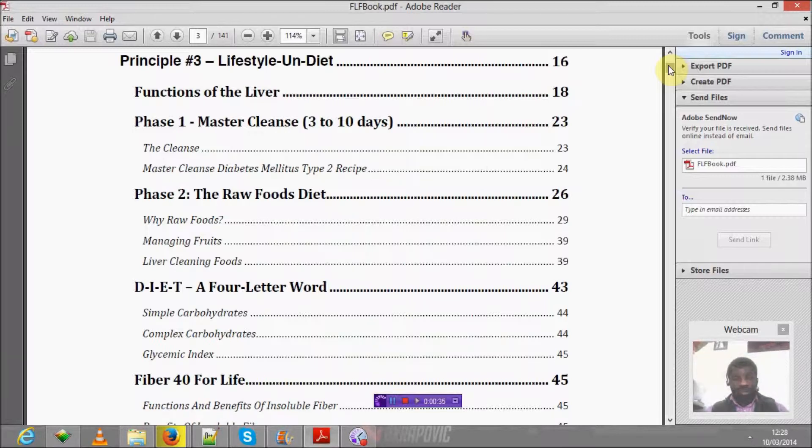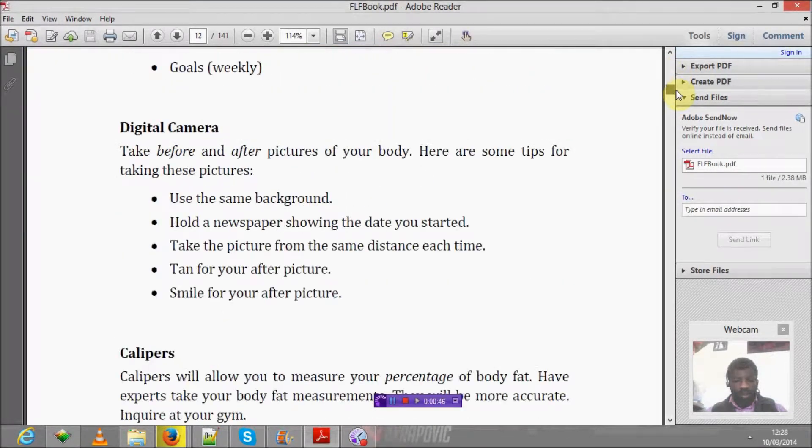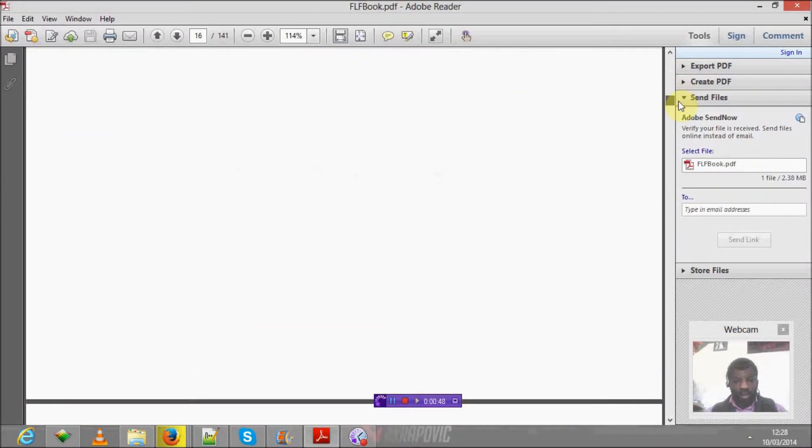One thing I'm going to talk about today is the master cleanse plan — the 3 to 10 day plan. So go ahead and get this book via the link below. Let's have a quick look.